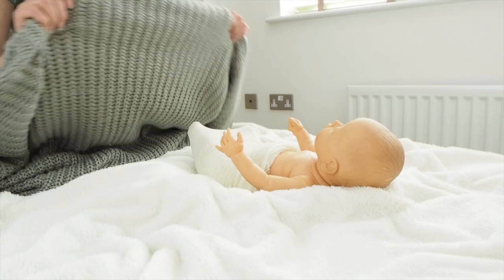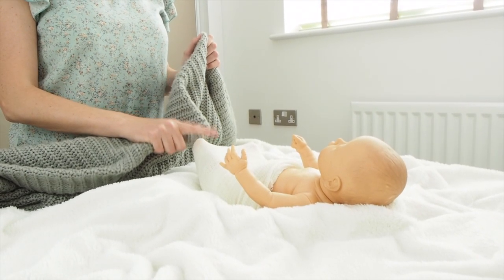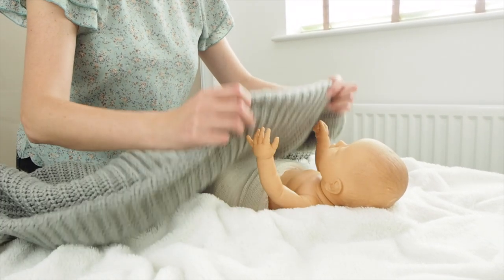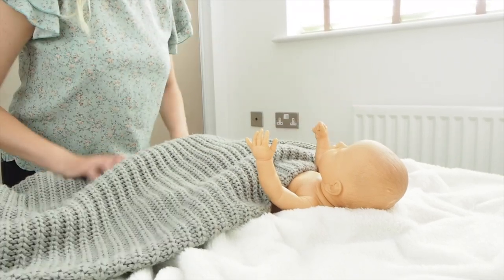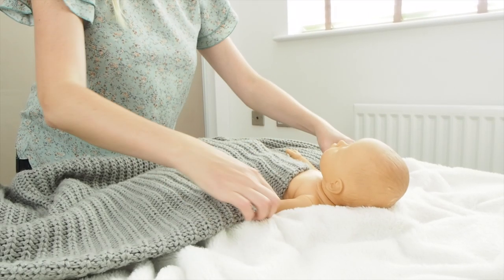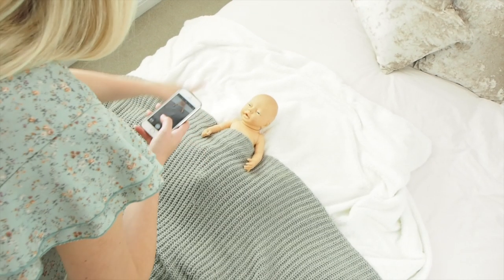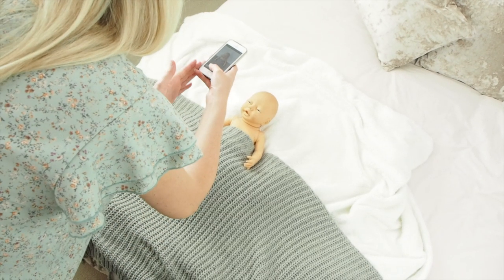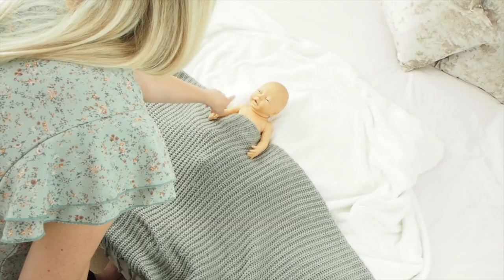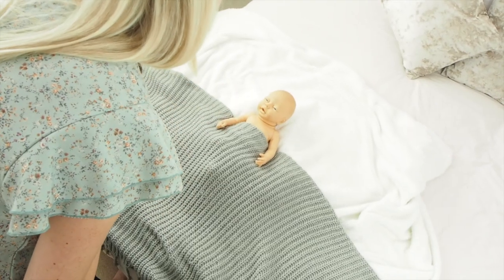Any other blankets you've got are great if you didn't swaddle baby or just have baby in the nappy, because we can use a blanket to cover it. Tuck baby in as if baby's in a bed — bring the blanket across, and then you can either bring arms out or leave them in, depending on however your baby is comfortable in their natural sleeping position. From above you get a lovely tucked-in shot. You can also tuck in a little teddy bear so that baby's cuddling it, or add any little hats if you'd like a photo with a hat.